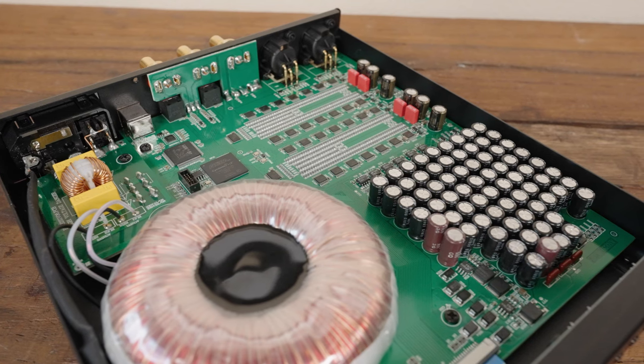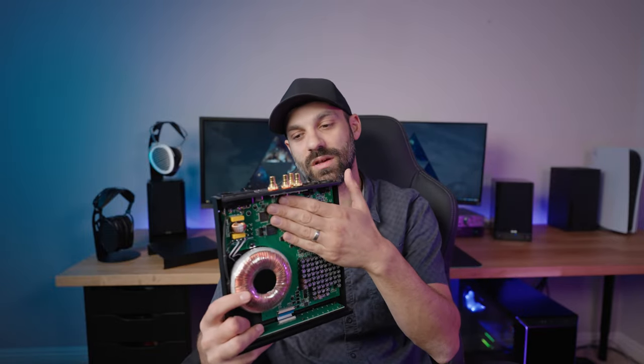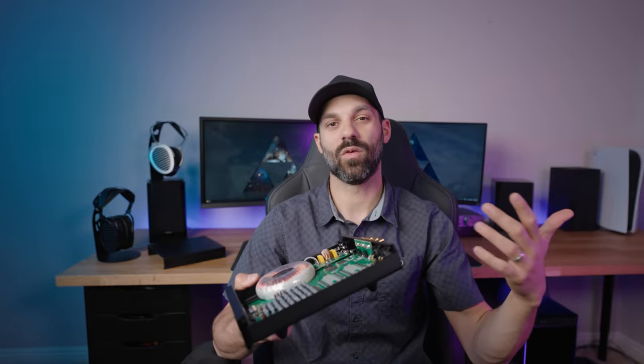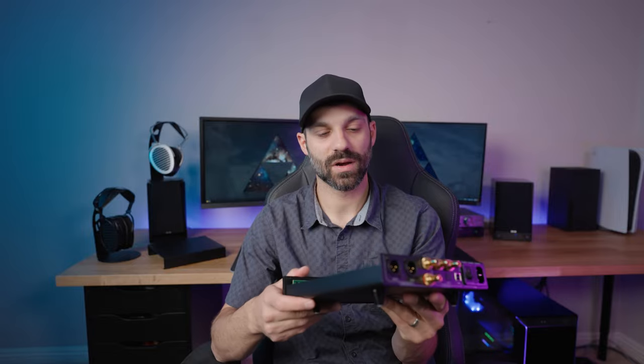It uses femto clocks for both 44 and 48 kilohertz sample rates. There's a lot of magic in this design and it's a beautiful chassis. R2R when done properly is not cheap, and you can see that here. Selecting resistors, they really have to be balanced for proper performance — the resistors have such a tight tolerance. Looking at the front chassis, the buttons are fairly small but have a nice tactile feel, and the LEDs aren't overly bright, which is very welcome.